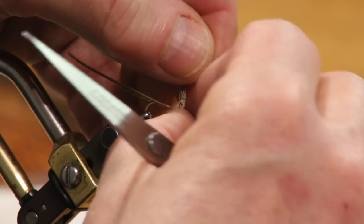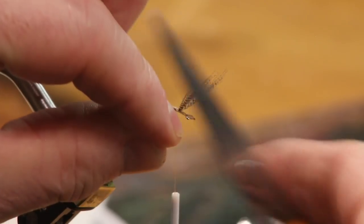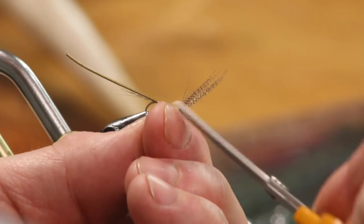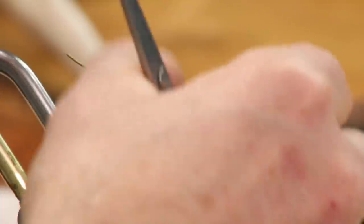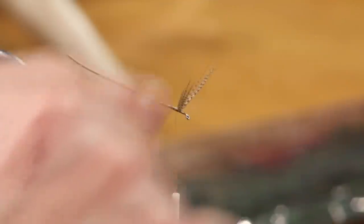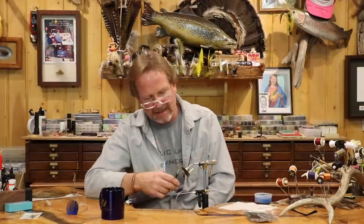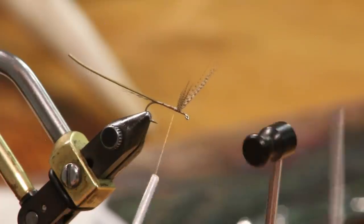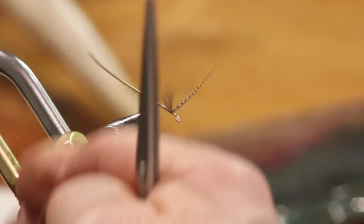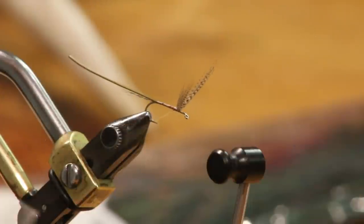I'm going to put a half hitch in here so I can work behind. I can wrap this with my rotary — if you don't have a rotary you're just going to do it by hand. I love rotary vises; once you get used to using a rotary it's so much smoother.